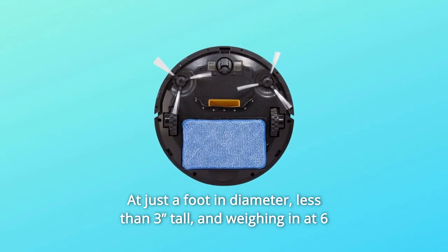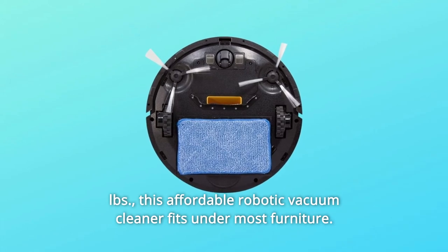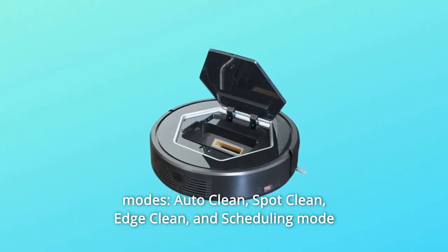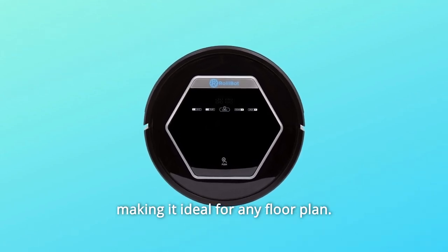At just a foot in diameter, less than 3 inches tall, and weighing in at 6 pounds, this affordable robotic vacuum cleaner fits under most furniture. The RollyBot vacuum cleaning robot features 4 robotic cleaning modes: auto-clean, spot-clean, edge-clean, and scheduling mode, making it ideal for any floor plan.